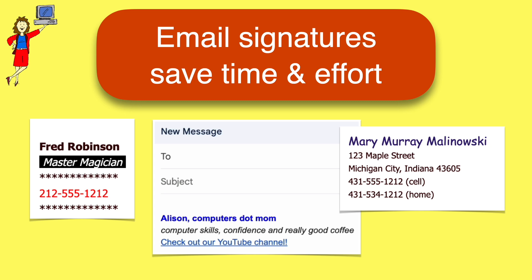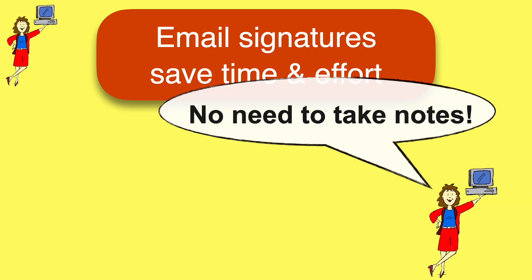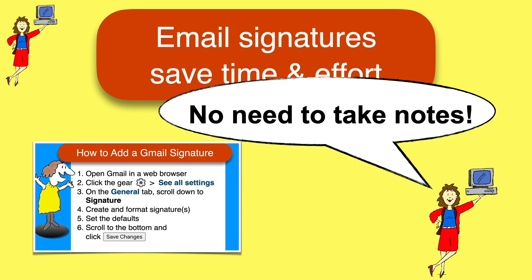As usual with our videos, don't worry about taking notes as you watch because you'll find a one-page recap of the steps at the end of the video.